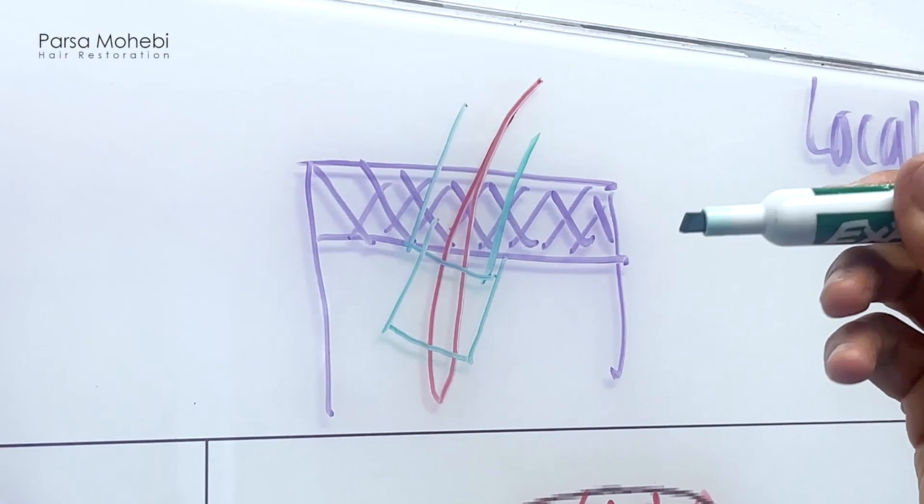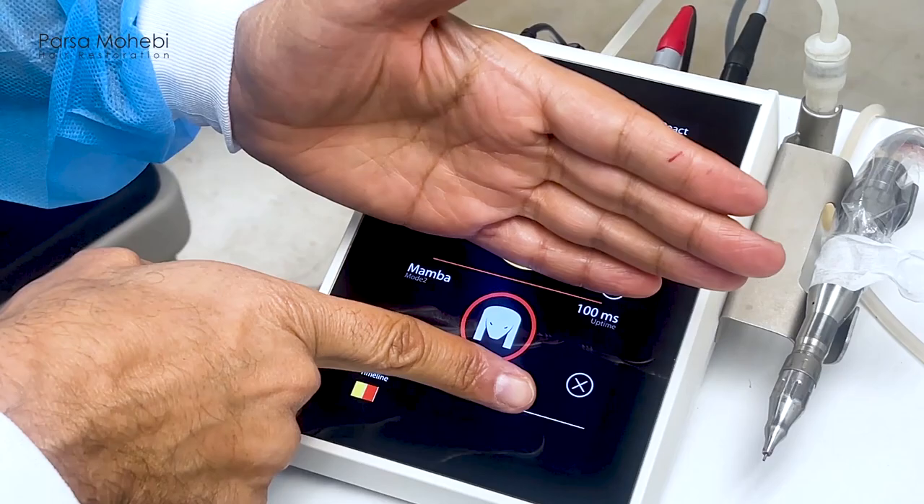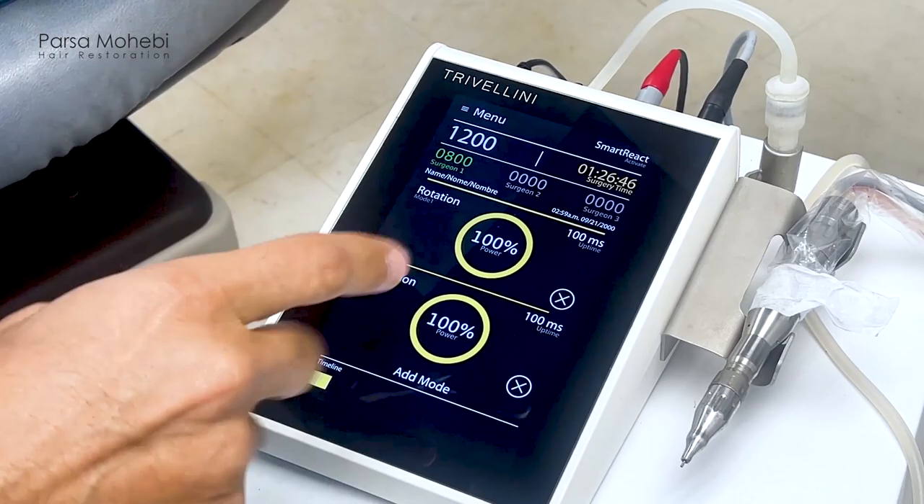The Trivelini system helps us with this. Let's focus on two phases: phase one and phase two. You can add more phases — when you start using the machine, you see there's one phase and you can add modes to it. In this case, the first mode we want to be very sharp and very powerful to cut through the superficial layers of the skin.